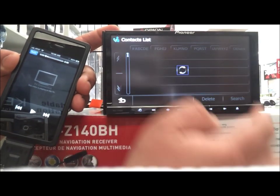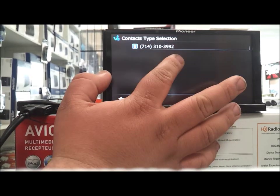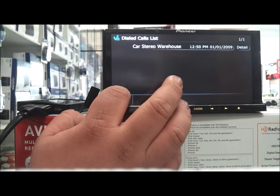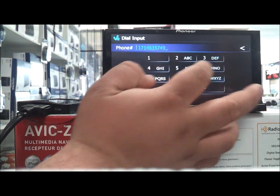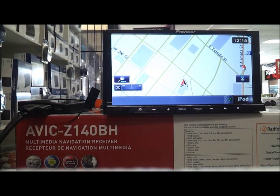Somebody's phone is hooked up here so we're going to have contacts — you can see your contacts on here. You can have dialed calls like who you called last. We have the dial pad which is pretty easy to use — straightforward. Hit OK, you make the phone call and it should show up on the screen.